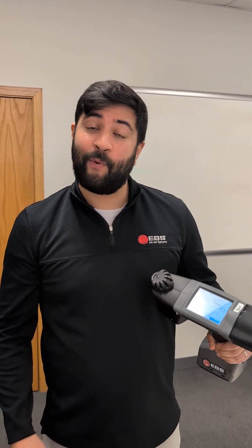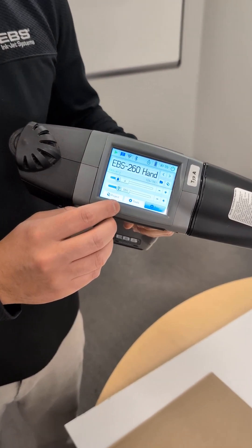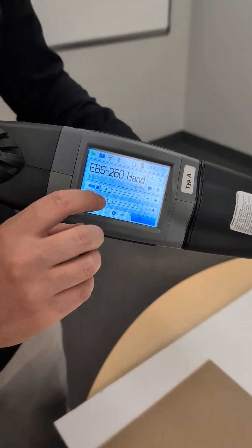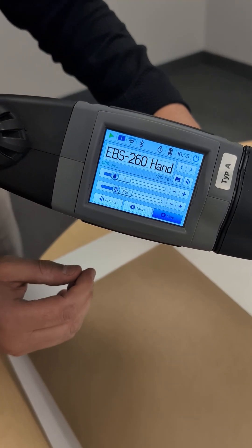Hey guys, Brandon here with another Tuesday tip for you. Today we're going to be talking about adjusting the width of the text on the 260 itself. You can see right here it's got a base setting of 550.